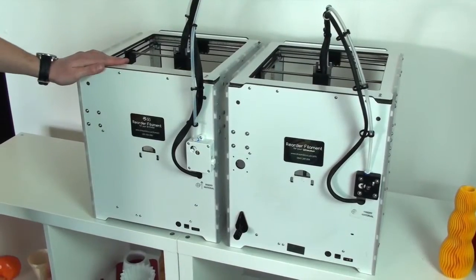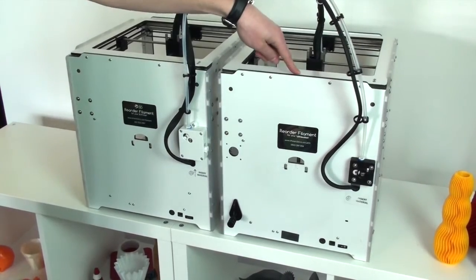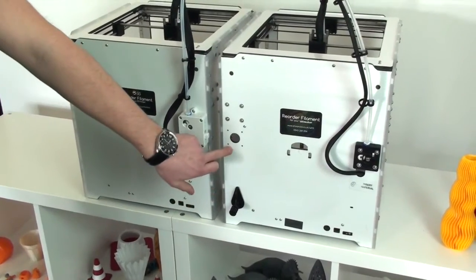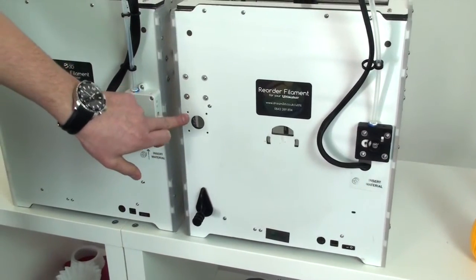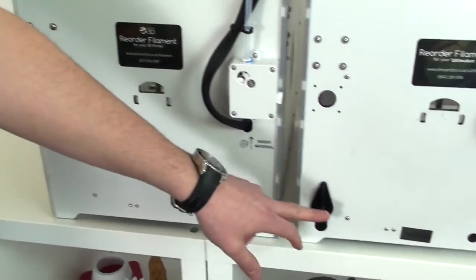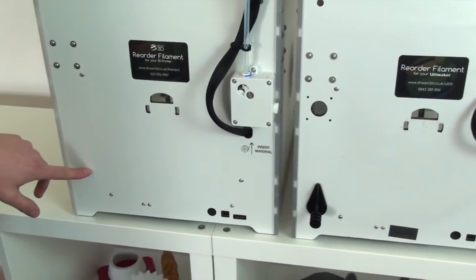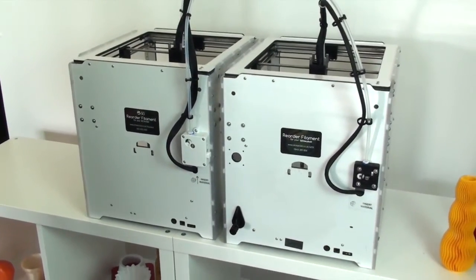If we take a look around the back of both machines — this is the Plus and this is the older 2 — it looks pretty similar, but there are a few differences. On the older machine you can see there are holes pre-drilled to take a second feeder mechanism, and on the newer machine these are completely gone. You've also got the filament guide on the older machine, and that's not there on the new one either. So that hints towards the fact that the second extruder may not be coming on this machine.